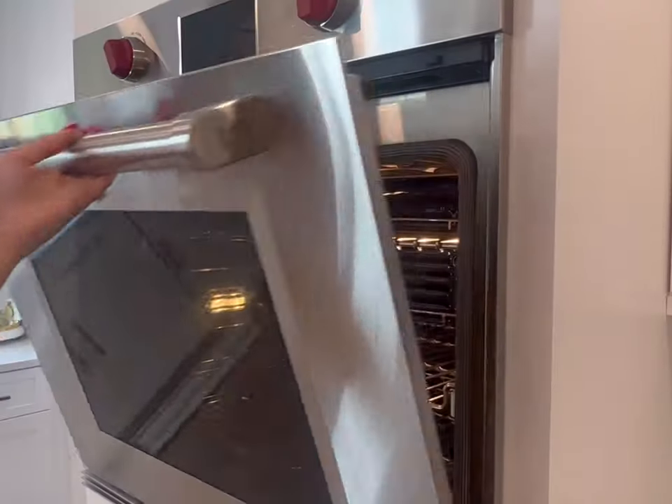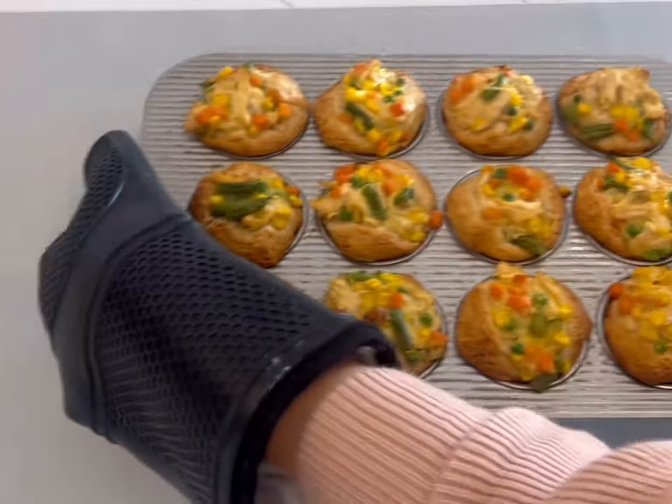Once you're done, bake these in the oven at 350 degrees for 30 to 35 minutes.